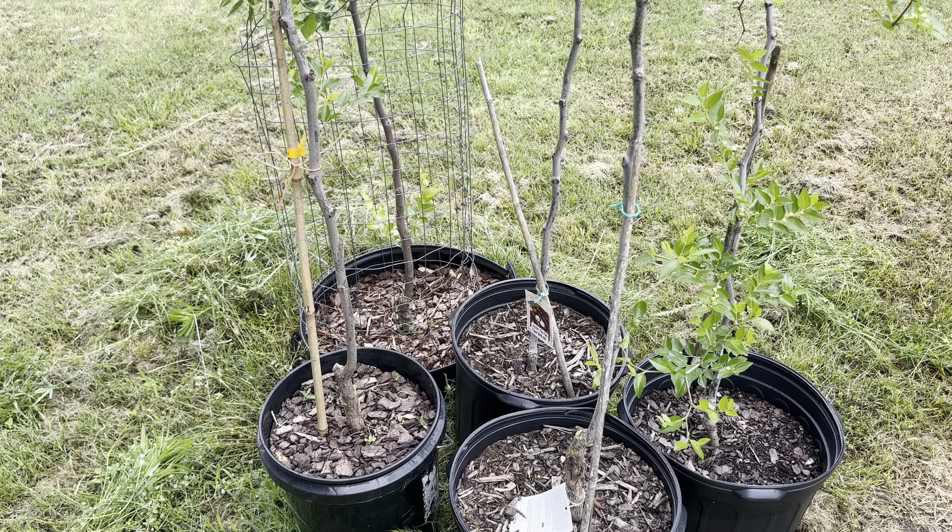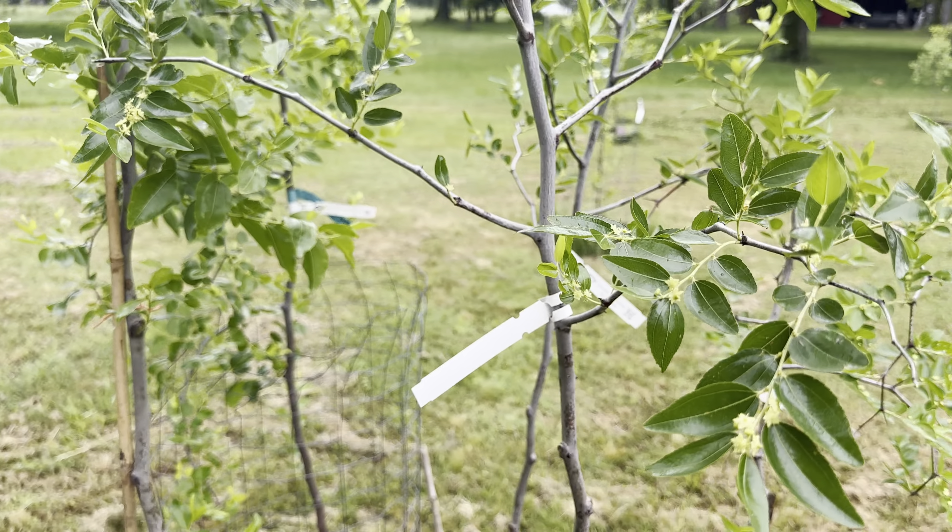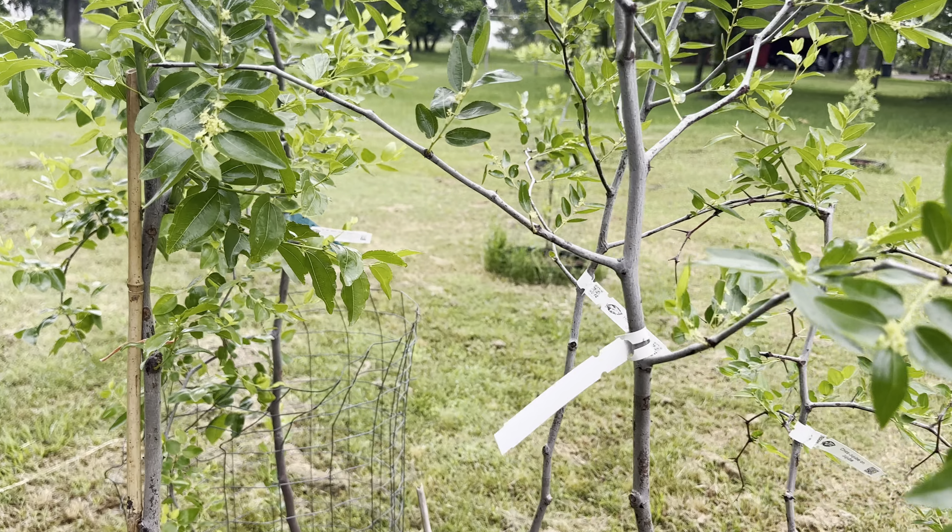The other varieties we acquired are two Honey Jar, because we really like Honey Jar. I should have gotten one Honey Jar and one Sugar Cane, but I went for two Honey Jars. They're flowering — they're probably going to fruit.